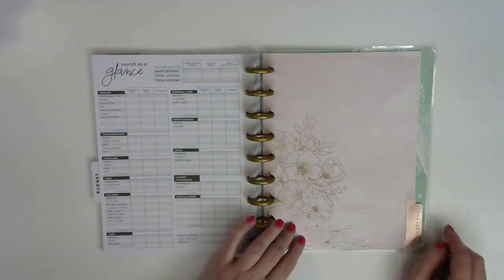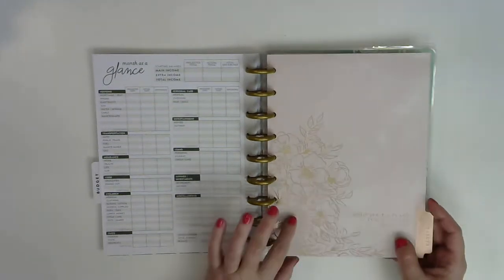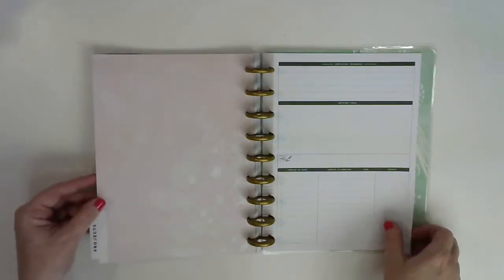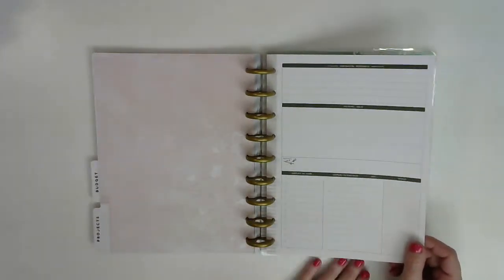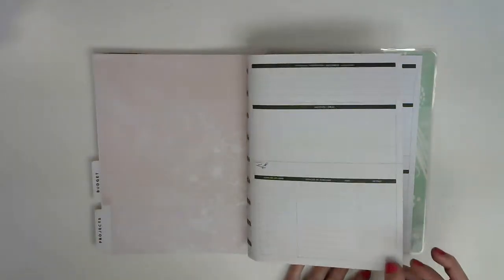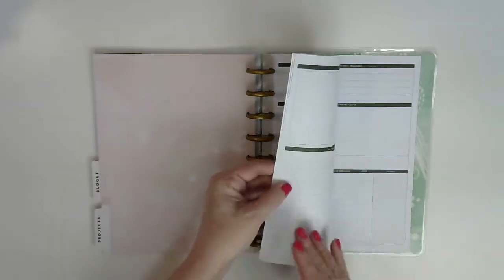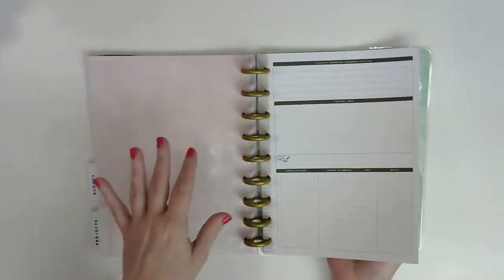This is my favorite divider, y'all. It says 'Home isn't a place, it's a feeling,' and it's so pretty — a pretty rose gold with foil. It's gorgeous. And then it has these handy little project pages, which are a little bit different because they're not the same on both sides — you get front and back. It's a little different than the filler paper they sell. They put six of these in here, so I guess that's one project a month.